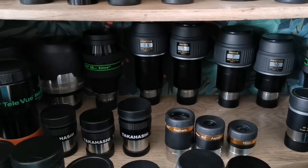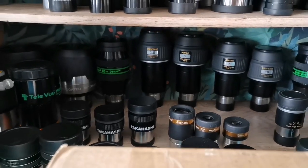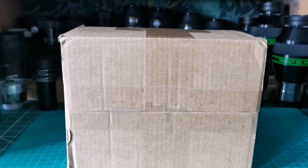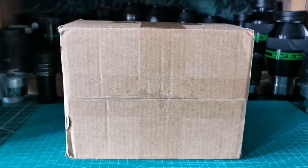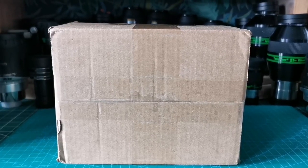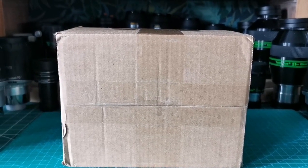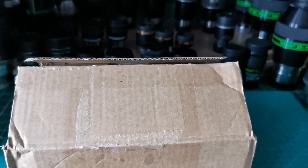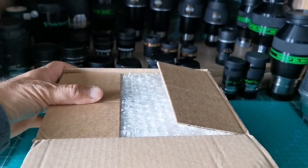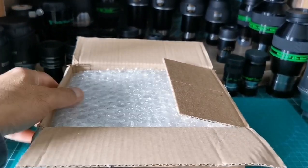Here I have a zoom eyepiece for planetary viewing. I have a zoom eyepiece for the higher range, and this is for the lower focal range. Let's open it and see what's inside. I just received it today with a special Saturday delivery.